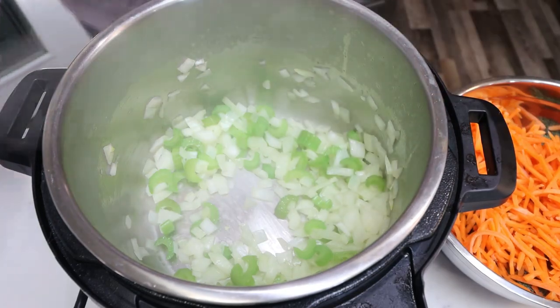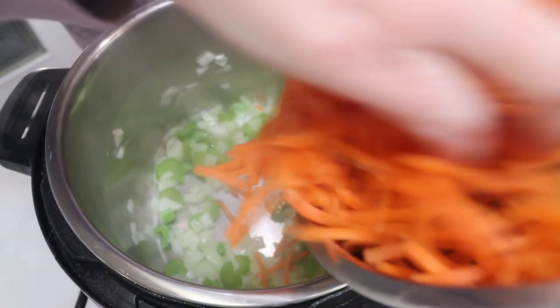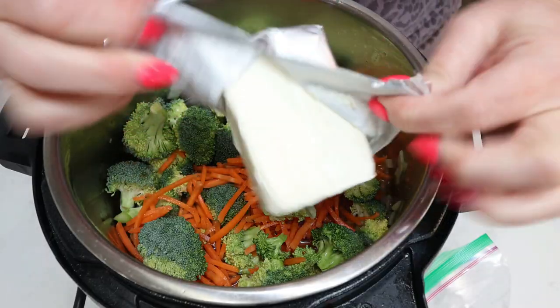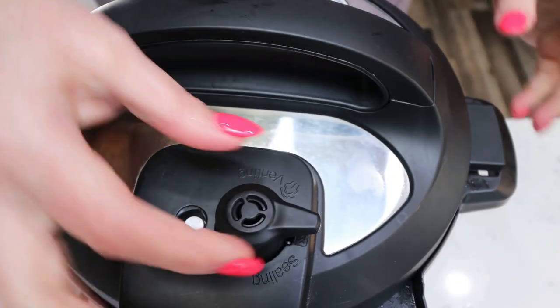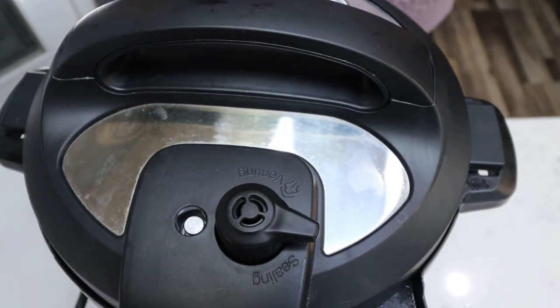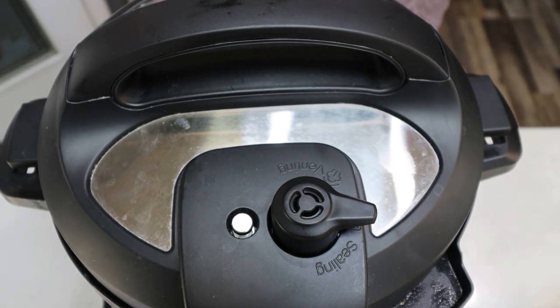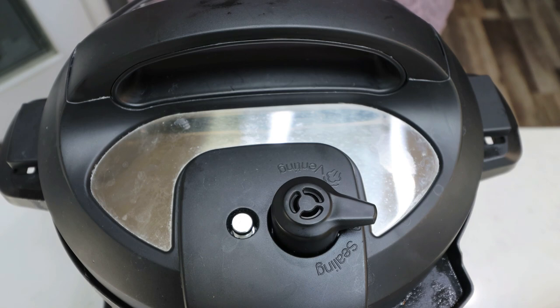Once they are softened, we're going to go ahead and hit the cancel button to turn off sauté mode. Then we're going to add in three cups of carrots and all of our chopped up broccoli. You're then going to add your six ounces of cream cheese right on top — there's no need to stir it in. Go ahead and put your lid on your Instant Pot, set your valve to seal, and we're going to set the timer for three minutes. The Instant Pot is done — we're going to allow it to naturally release for five minutes, then turn the release valve to let the remainder of the pressure out.